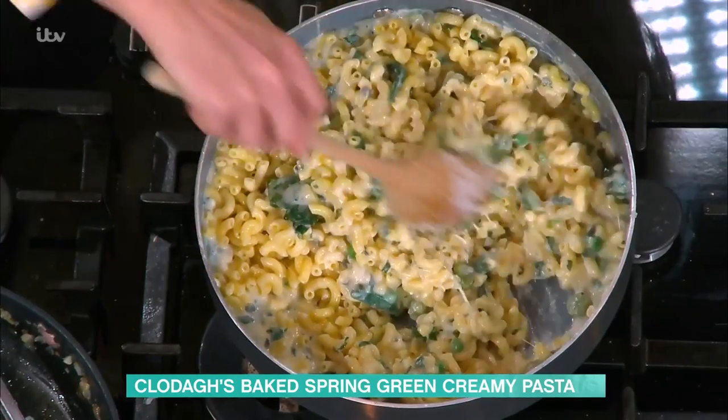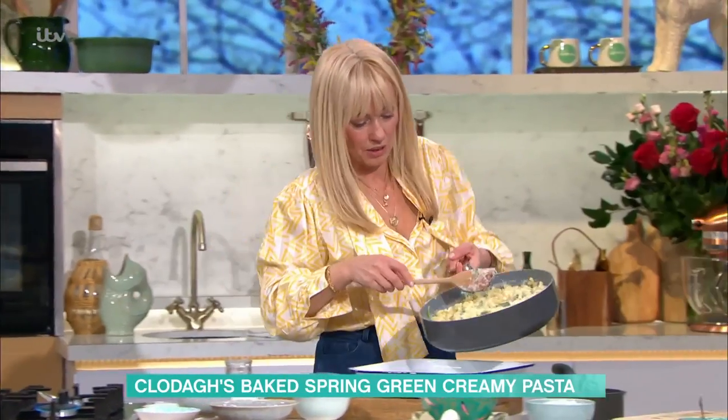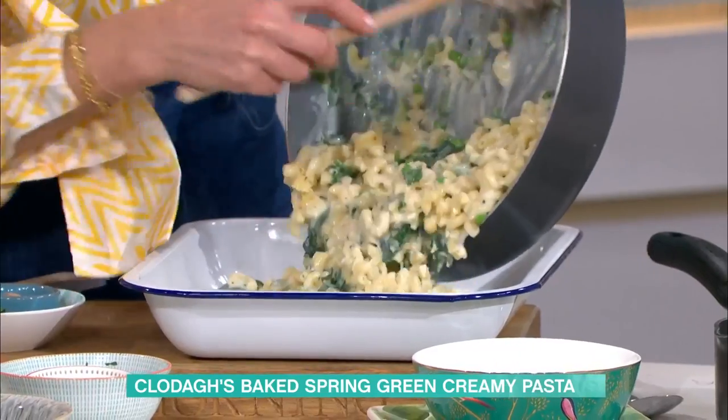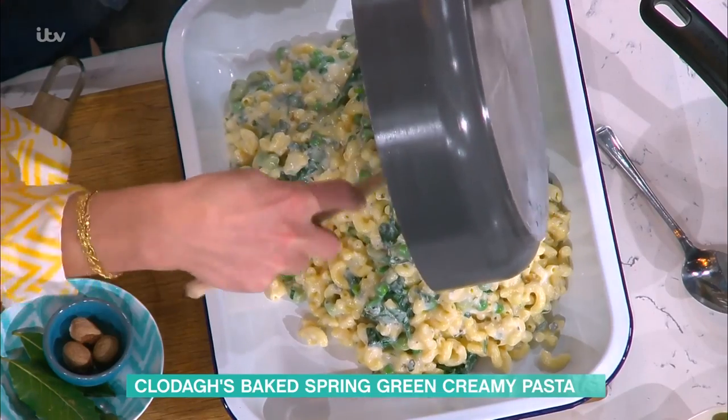I'd just be happy if someone sent me that — it's heaven. Mixed all together and then into one big dish, which we all just love. Get it in, Clodagh. Look at it. It's not finished yet though — it's got a little something.